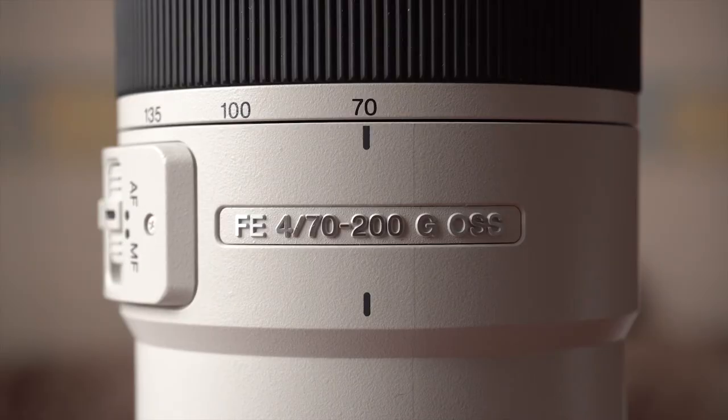Hey everyone, welcome to my new video. In this video I'm going to share my first impressions and thoughts on this cool lens, which is the 70-200mm f4 from Sony, with optical stabilization of course, because it's a native Sony lens.